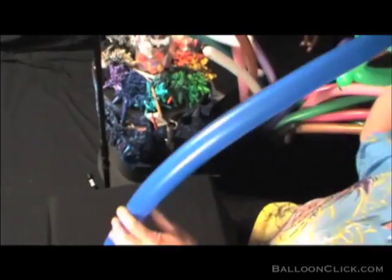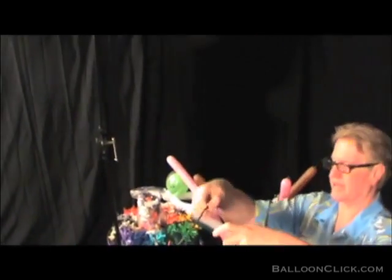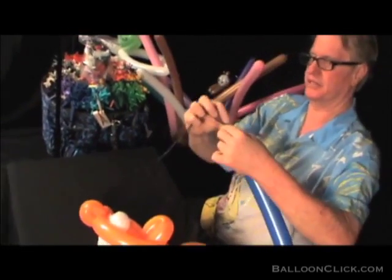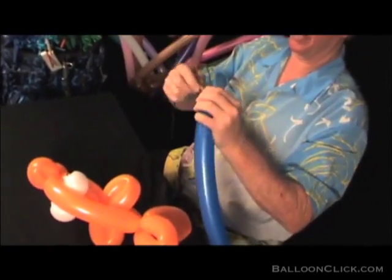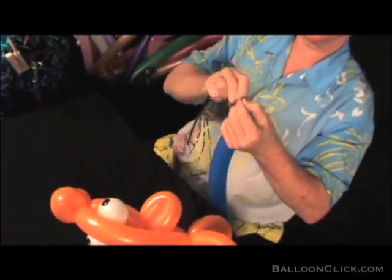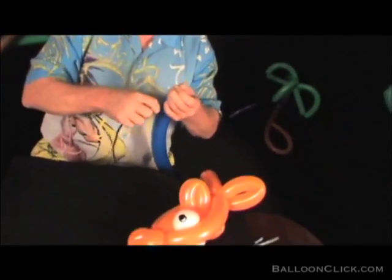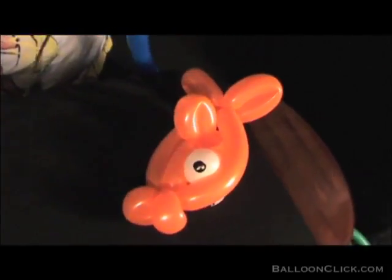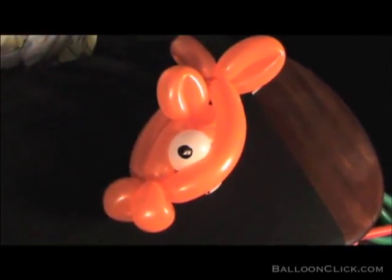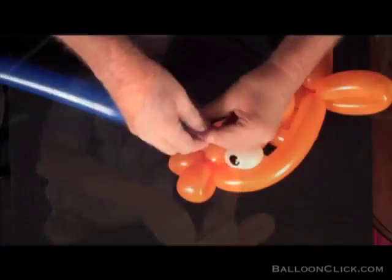Now this goes out and you tie the fishing line. Take a 260 — in this case I'm using a 160 black, but whatever you have extra of — and I'm going to go ahead and tie that 160 black to the end of this. After you've tied it, you can then attach the fish.